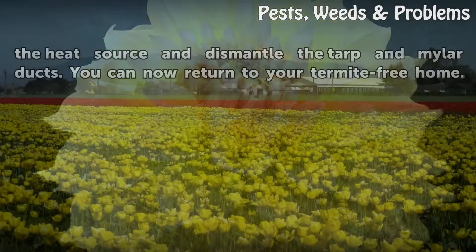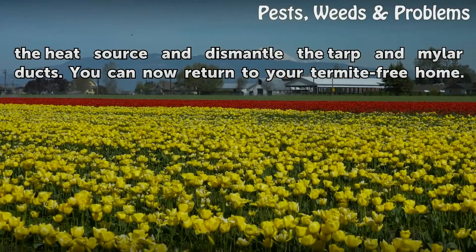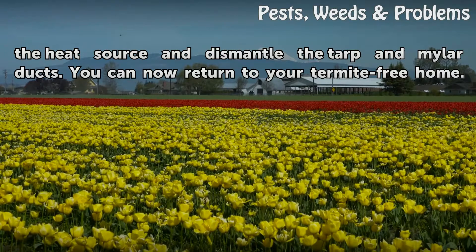After the specified times have elapsed, turn off the heat source and dismantle the tarps and mylar ducts. You can now return to your termite-free home.